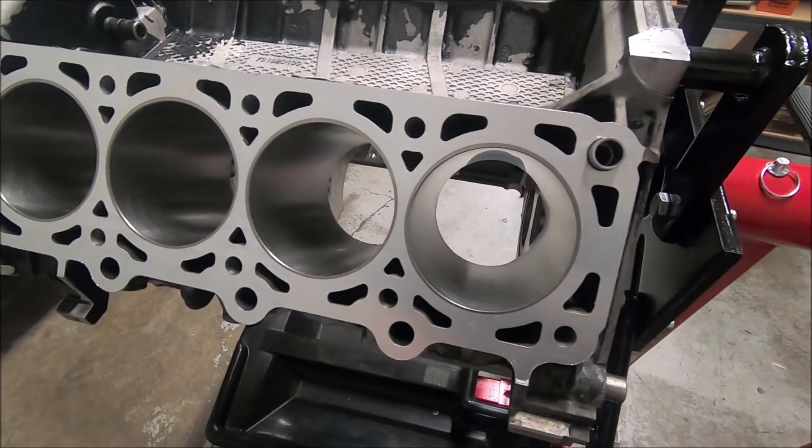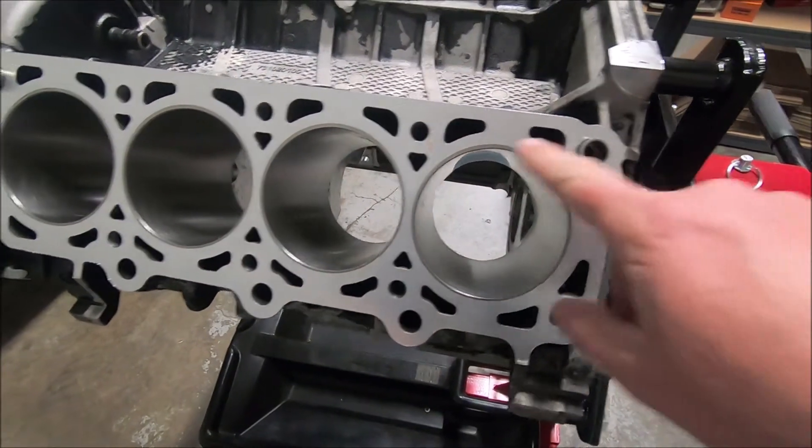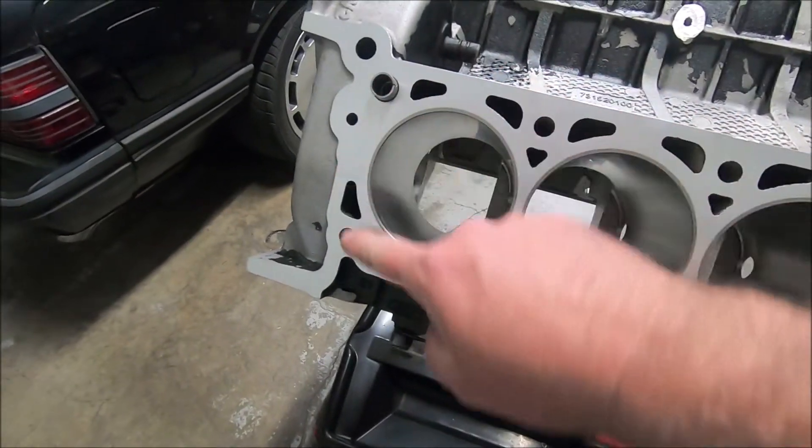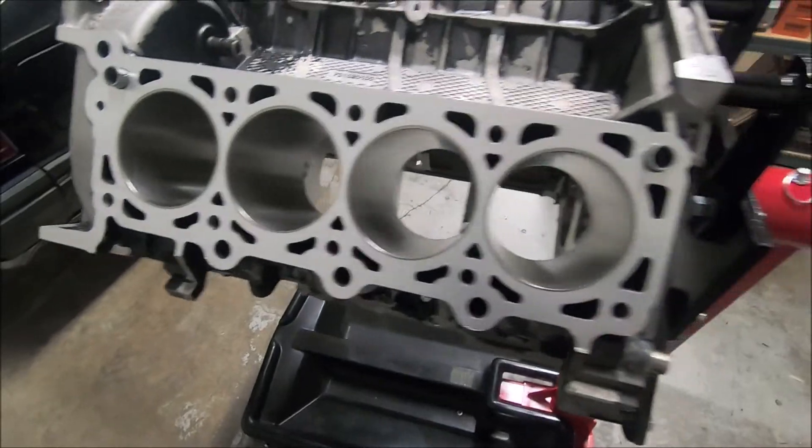One of the first things I'm going to do for block prep is I'm going to chase the threads of the head bolts, all 10 of them on each side.